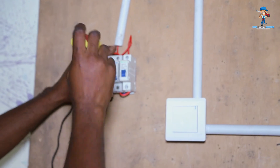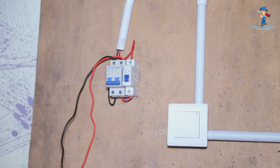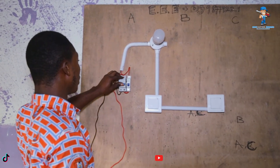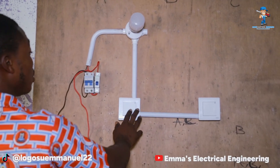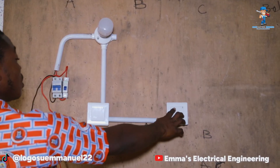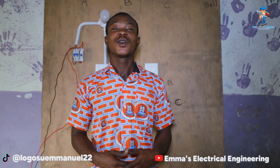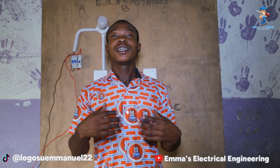I am now done with the connection and we are about to test it — stay tuned and watch. You connect it to your power supply and turn on your main switch. As you can see, the lamp is not on. You turn on the switch, and you turn off the switch, and you turn on the switch, and you turn off the switch. Thank you for watching — you can like, comment, and subscribe to my channel for more videos on electrical engineering.